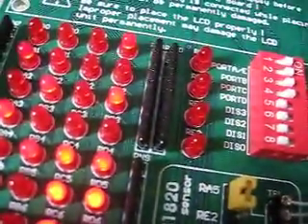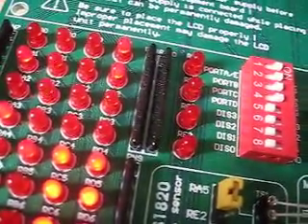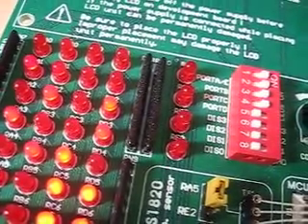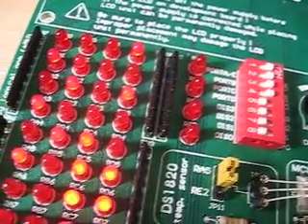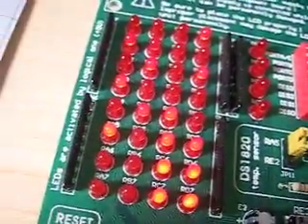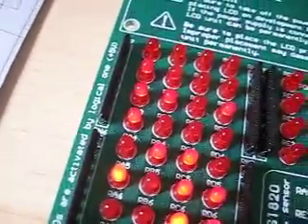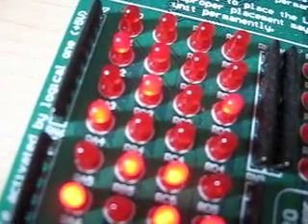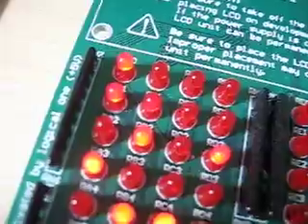So I'll turn here — while I'm turning, it increments or decrements the value very precisely. And when I change the status of some of these switches, then of course this shows me another status.